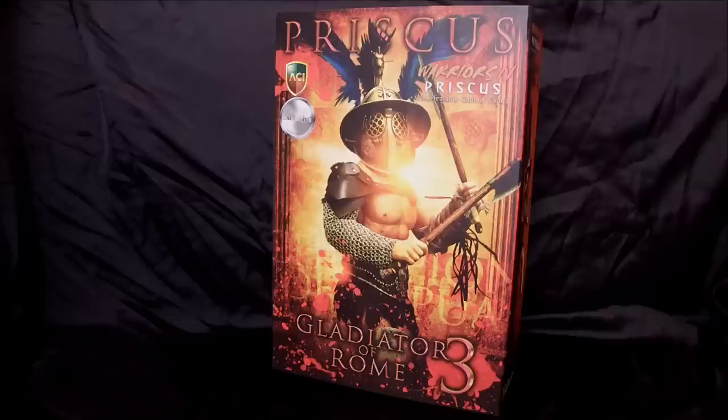You may have seen the video I did before where I reviewed Priscus. I absolutely love ACI Toys products for the quality, detail, sculpt, and just the amount of work they put into their stuff. This is part of their Warriors line - the Gladiators of Rome.